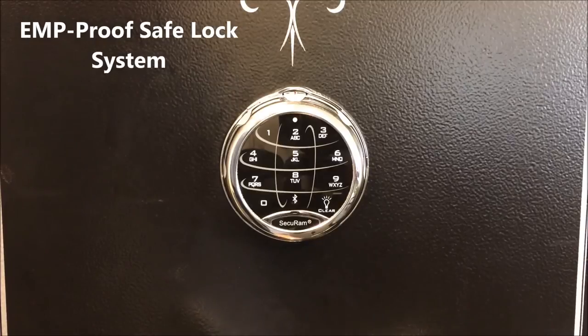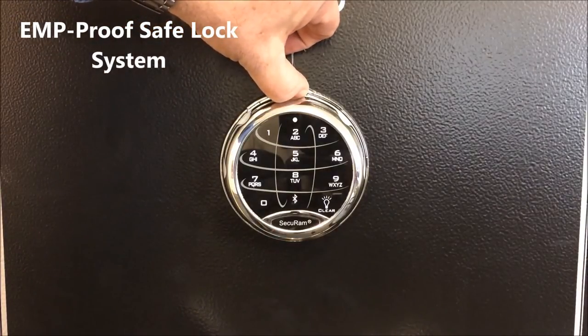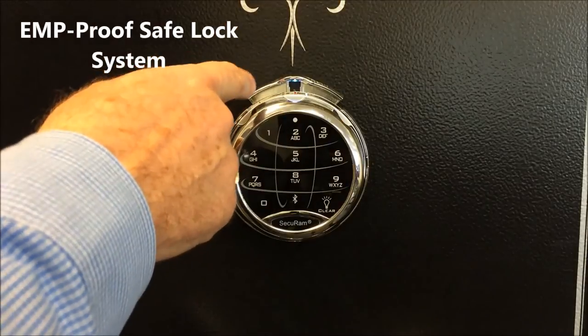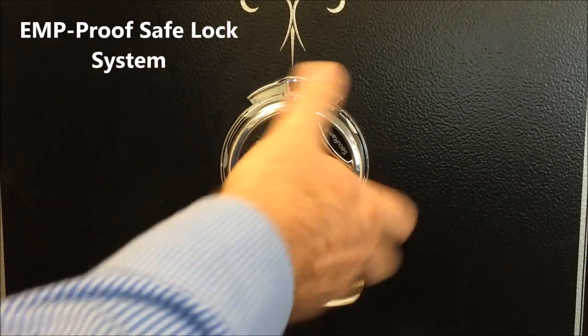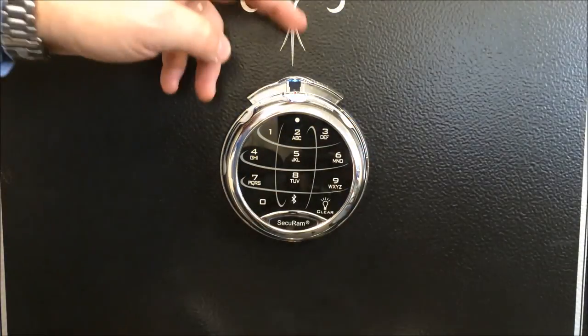We also have a unique feature in that you can dial a combination. You dial a combination by raising the spindial release, and then you can turn the dial in order to dial a combination. I'll get a close-up of that so you can see how that works.